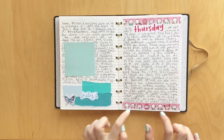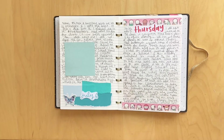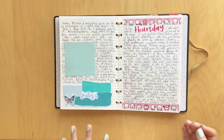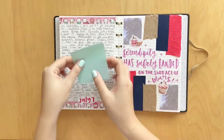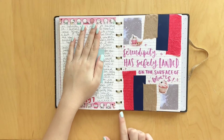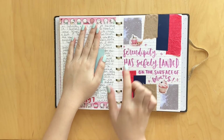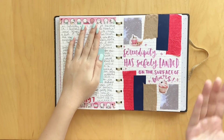Since I don't like to repeat washis, the only time I ever get to use this washi is in my December daily. So I figured why not just use it one more time in my July journal. Here I did a spread for the book Below Zero by Allie Hazelwood. It was just a cute little novella and it says 'serendipity has safely landed on the surface of Mars,' which only makes sense if you've read the book. I included some space little post-its along with some little pink stickers, which I thought was super cute.